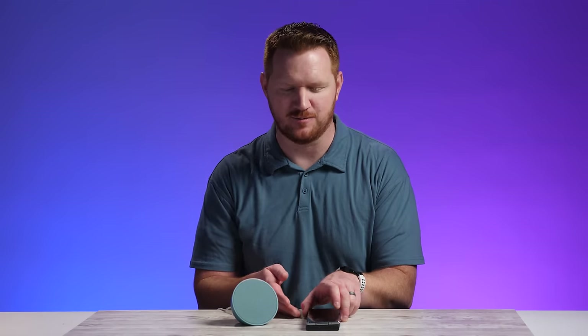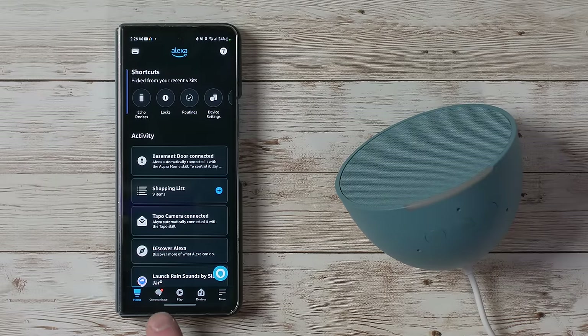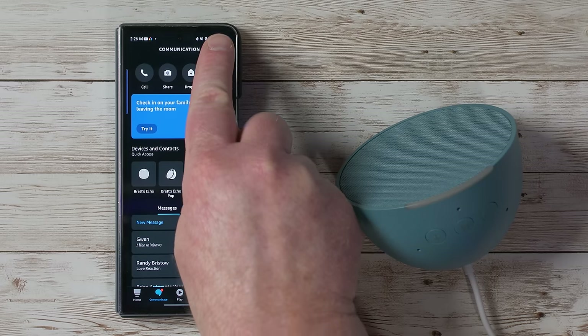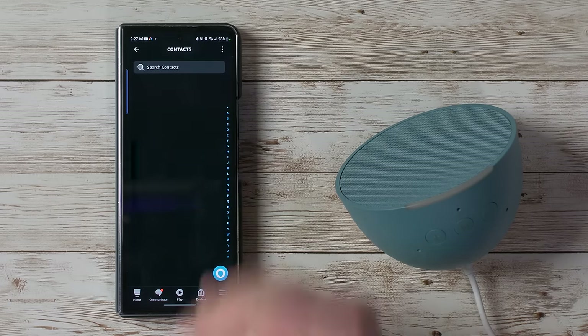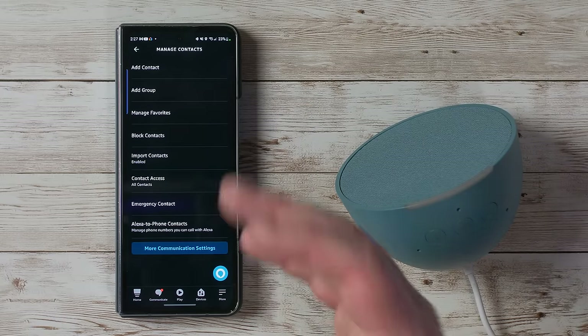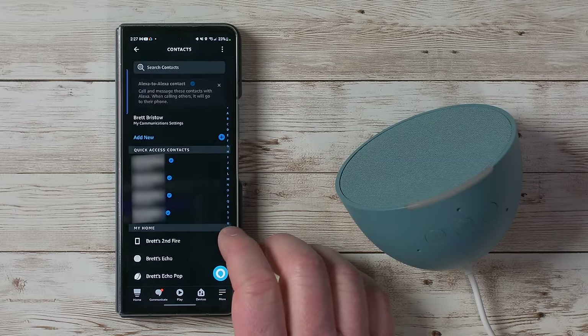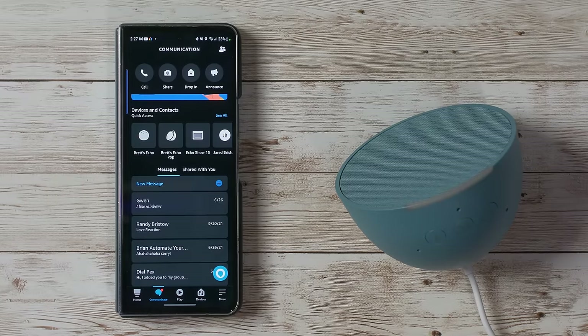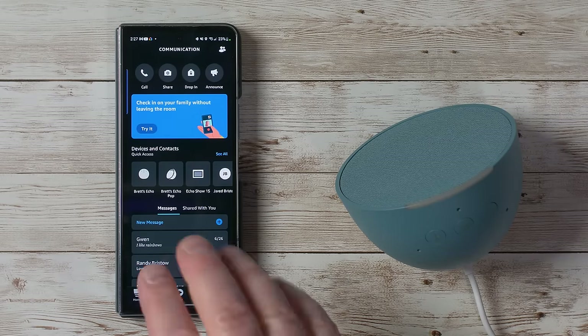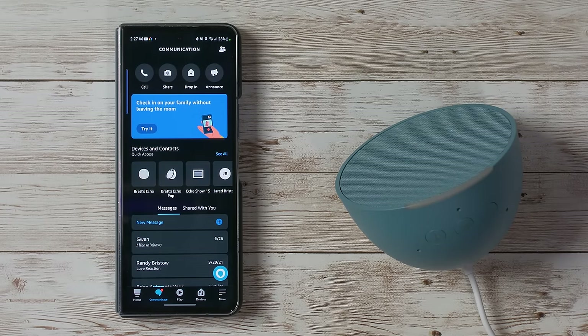Sound quality is pretty awesome and I'm impressed by the amount of bass that comes through. In the Communicate tab you can call, drop in, announce, and do all kinds of things with your Echo devices. For first-time setup, go to the contact section — in the menu you have the option to add contacts, create groups, and import contacts. You can also see different conversations you've had and message through the Echo Pop.